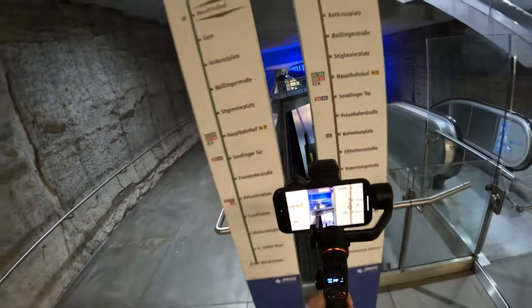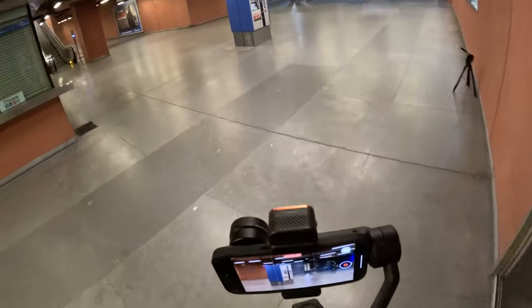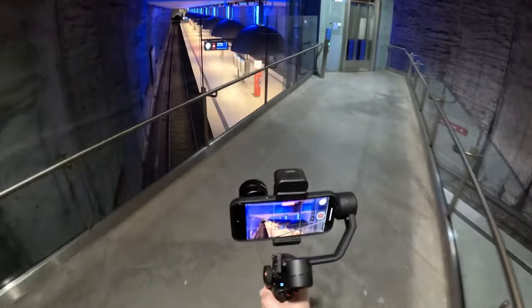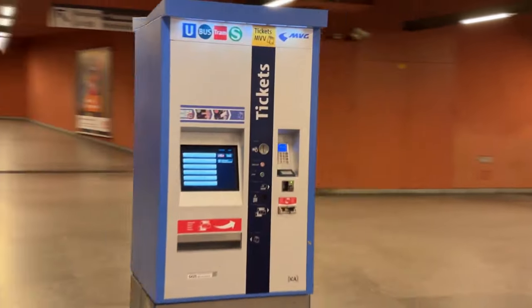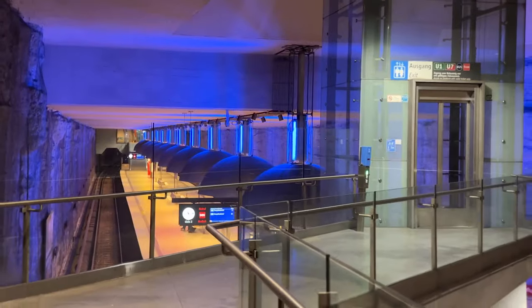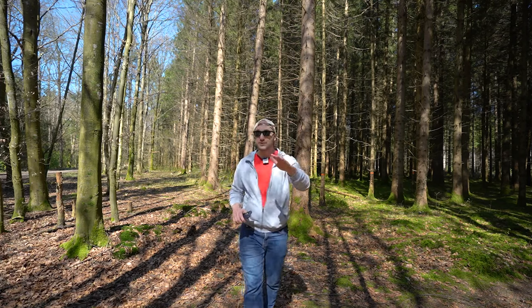Many people think of the telephoto lens as being solely for portraits, but it's actually a versatile tool that can be used for so much more. Not only does it produce stunning footage, but when combined with a gimbal it creates incredibly smooth shots. The next accessory that will dramatically improve your footage are filters.